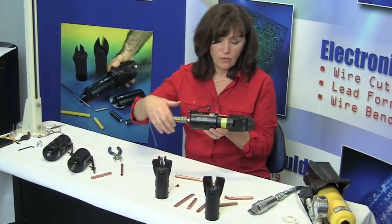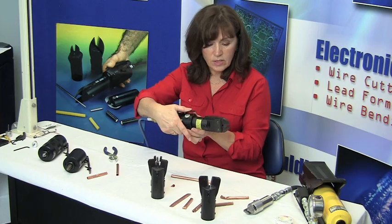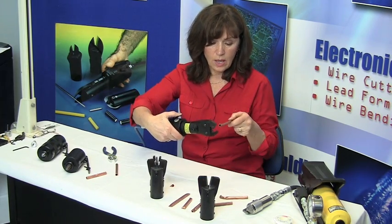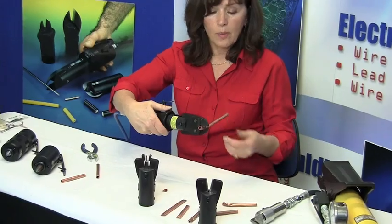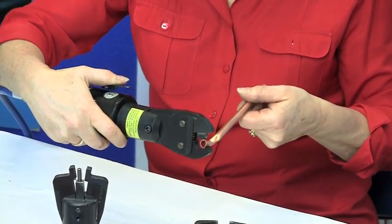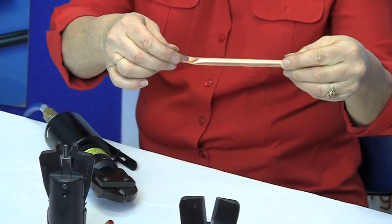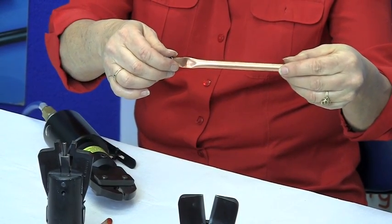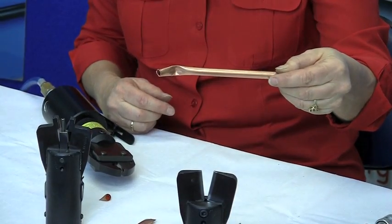It works in reverse — the tool is closed at all times. The operator activates it, it opens the jaws, and crimps the tubing so the operator can come back and seal the tubing. It puts a ball crimp into that copper tubing, which basically seals it, but the operator has to come back and fill that tubing if it needs to be sealed completely.